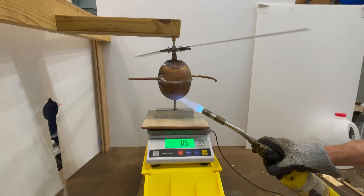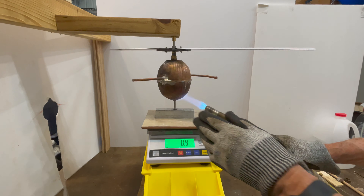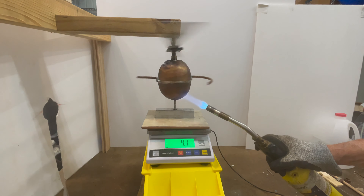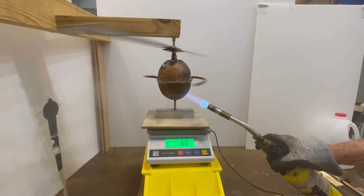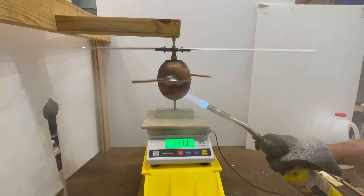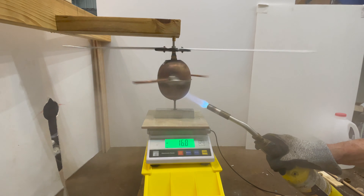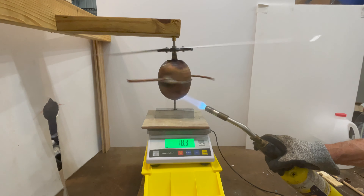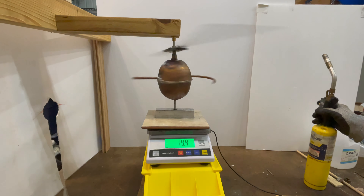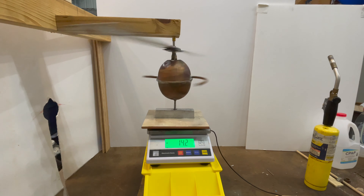It's actually turning the rotors! Now the weight's going negative on the balance, but some of that is loss of water. If it's true lift, that number should get a lot smaller when I stop it. Let's see — it's going less negative. How about that?